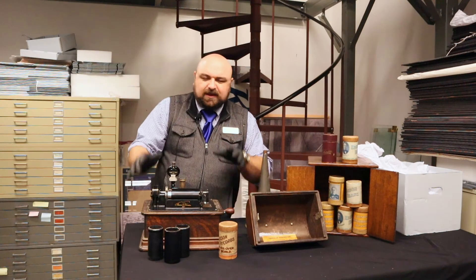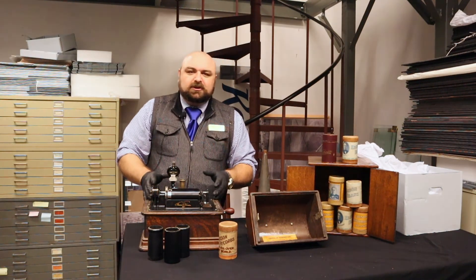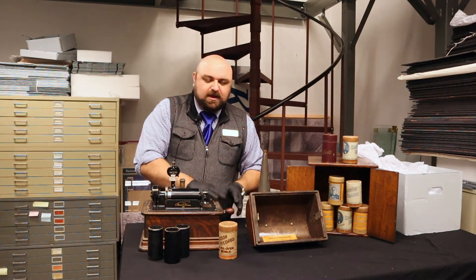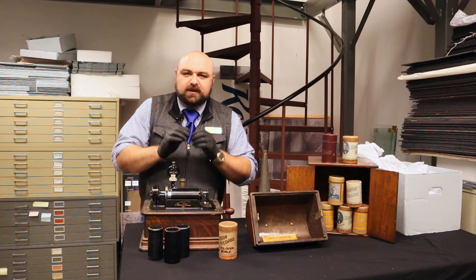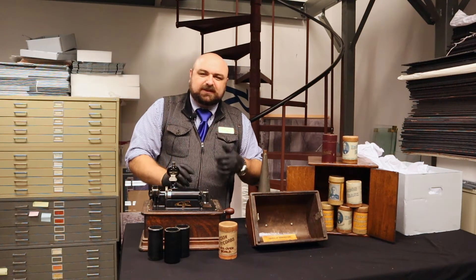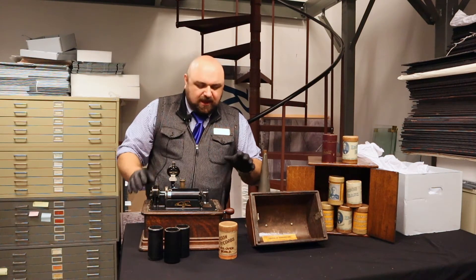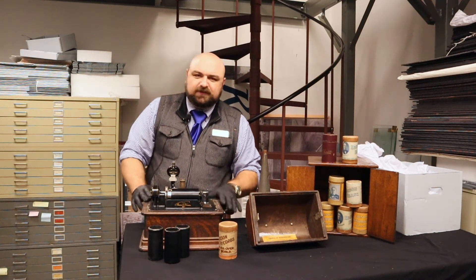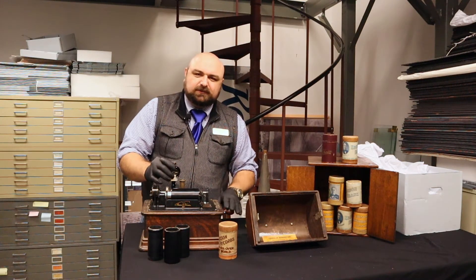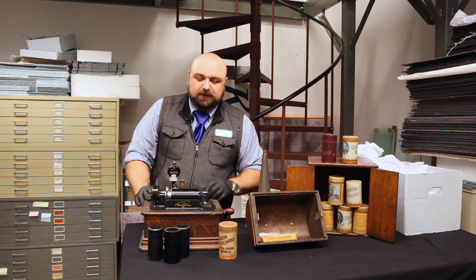I wanted to tell you a little story about our cylinder player. When we had this in our collections and we came across it, I couldn't find the crank. Well, we have a tremendous volunteer here who is a bit of a machinist — he can fix anything. And Roger took it upon himself. He loved this machine and wanted to make a new crank for it. He reproduced for us a crank for this cylinder player.